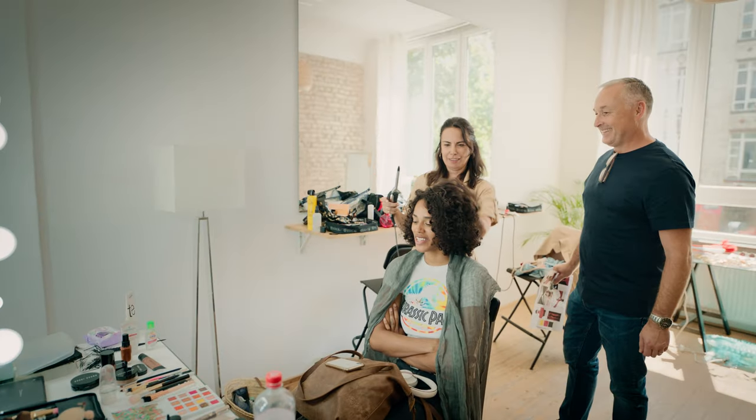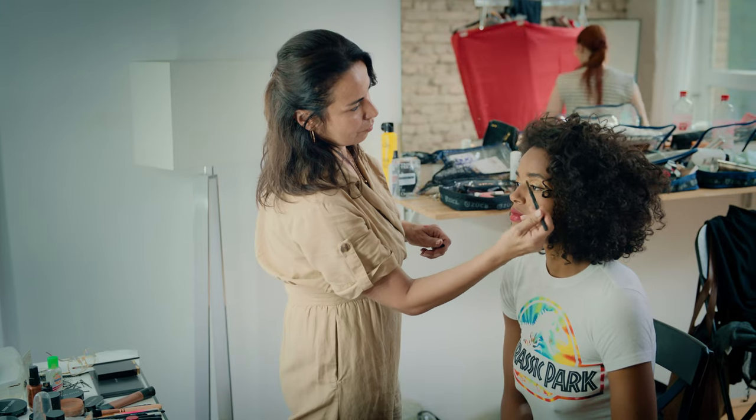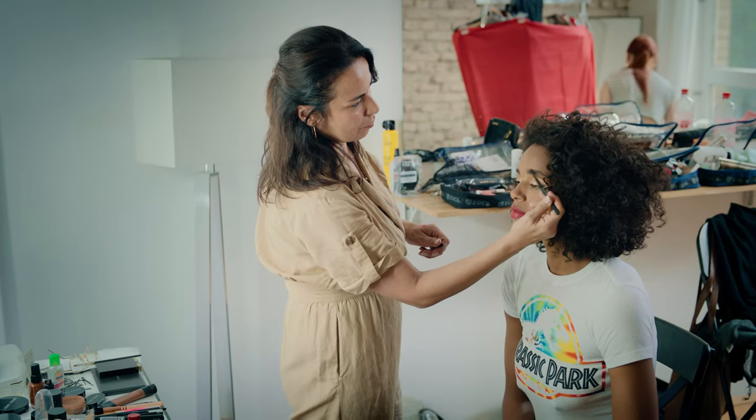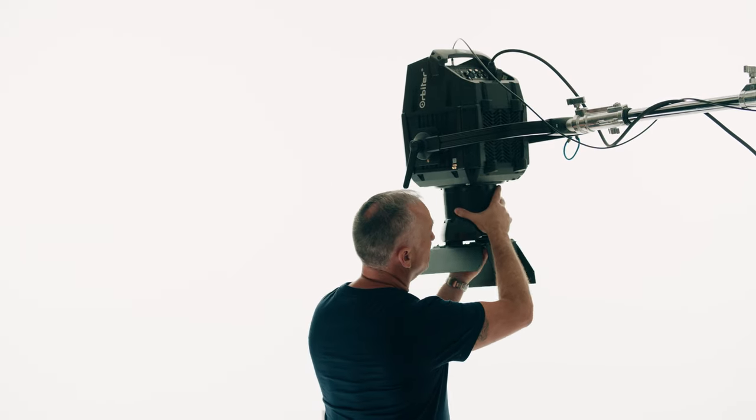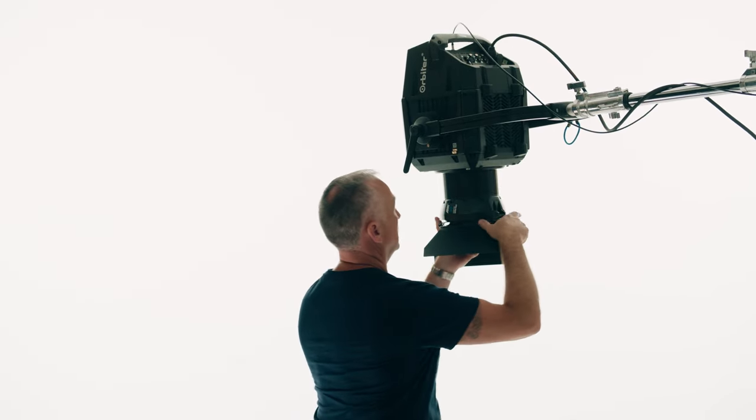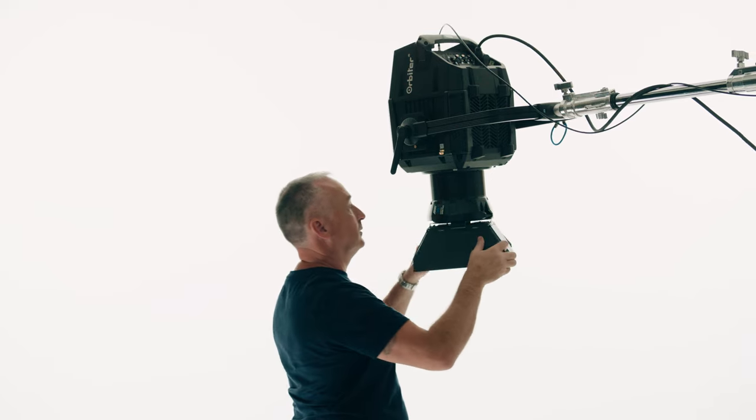The idea for this shot was to get more contrast and tonal range in the image, which also applied to the model and her skin tones. I've gone for a hard light source to achieve that contrast range — an overhead light source with a 30-degree optic and barn doors wide open to get a good spread of light.